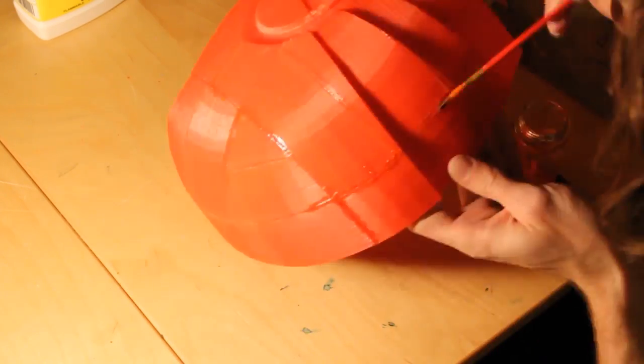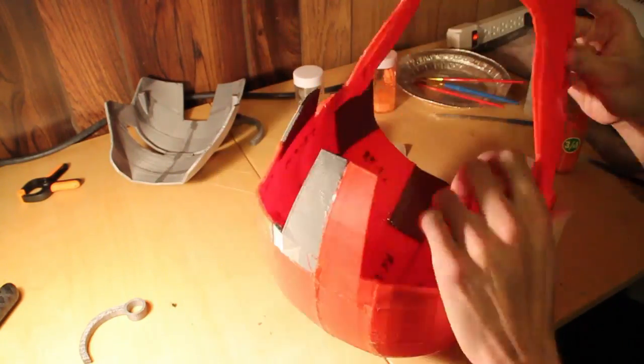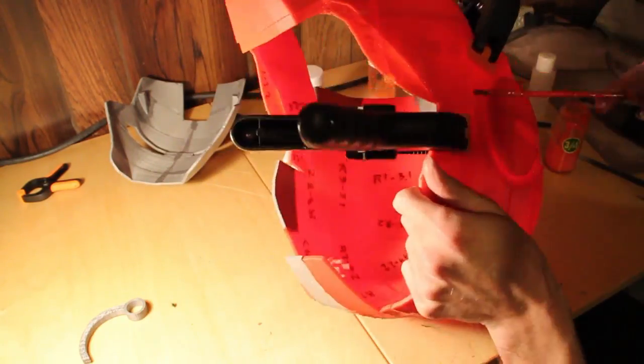ABS glue is then used to reinforce the cracks. The rest of the helmet is assembled in a similar fashion.